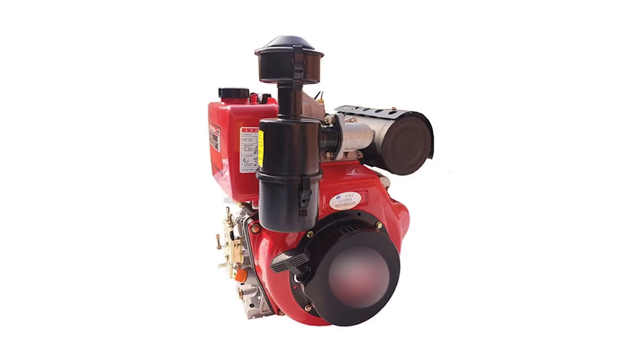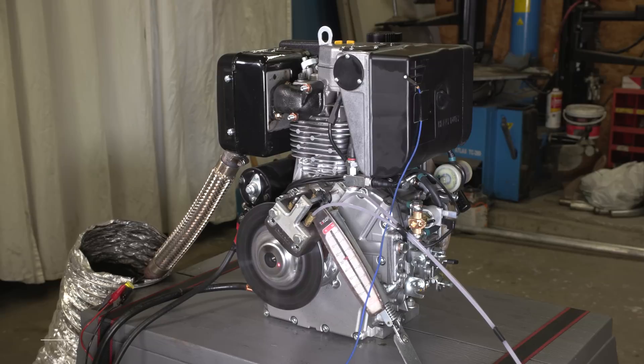Simply because — look at that, it's already broken. The single cylinder diesels that I found were of poor build quality and I highly doubt they'd be able to handle the amount of abuse I'm planning on throwing at this engine.